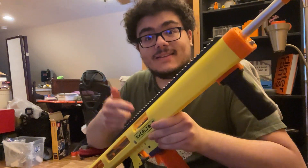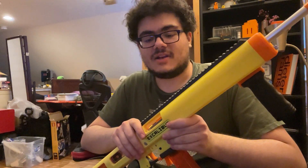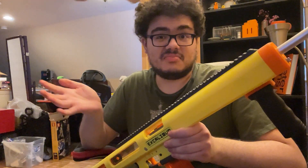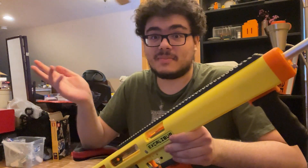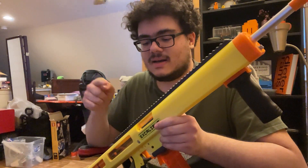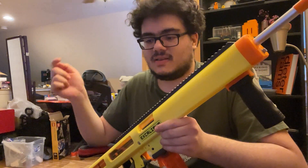If you want to keep up to date on progress on this blaster, subscribe — YouTube things, like, ring the bell. And if you want to help support this stuff, I do have a Patreon and a Buy Me A Coffee linked in the video description.